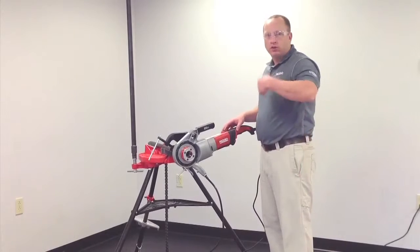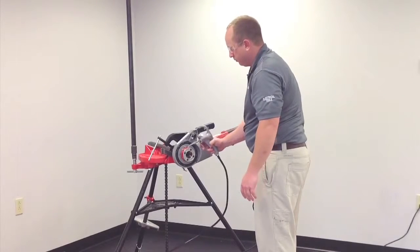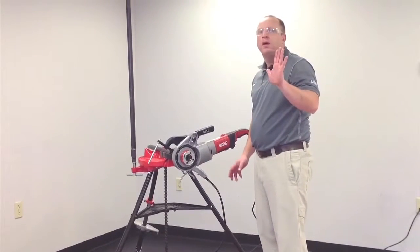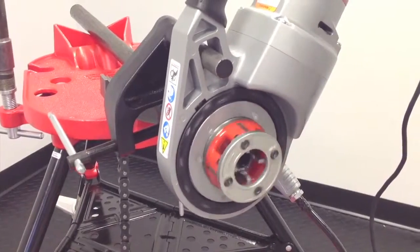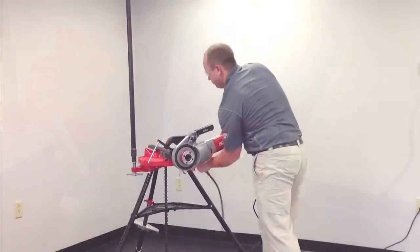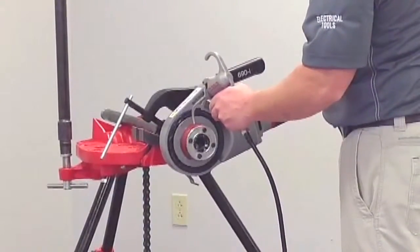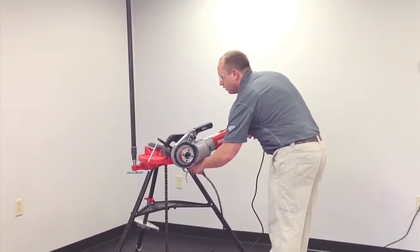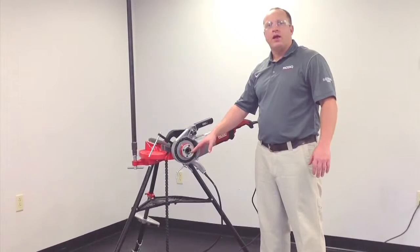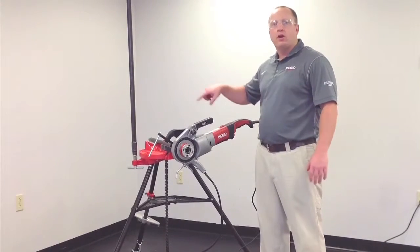We want to make sure it's in forward for a clockwise direction. We're going to apply oil and we're going to use our open palm to apply pressure to the die head to start the thread. We stop the thread when the last tooth enters the pipe. We switch the machine into reverse and we reverse the thread off the pipe.